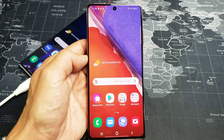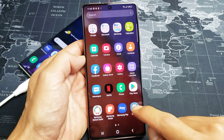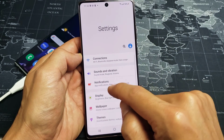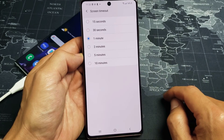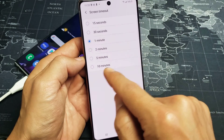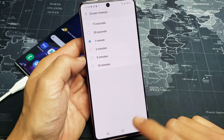First, let me just show you the regular screen timeout. Swipe up and click on Settings, then go to Display and then Screen Timeout. The regular screen timeout — you can see on the Note phones the max you get is 10 minutes. You don't have a 30-minute or never option like some other Android phones.